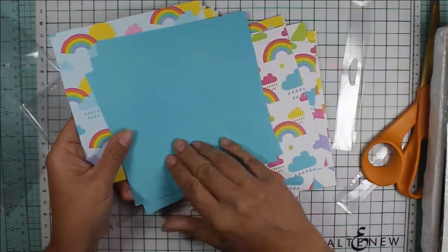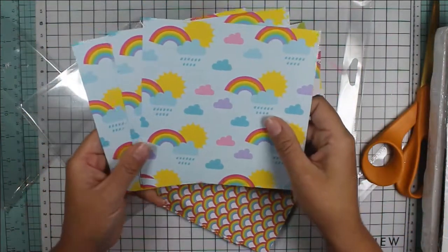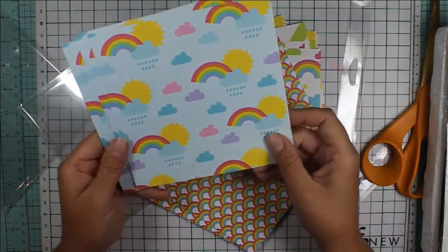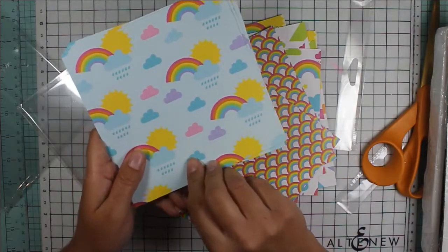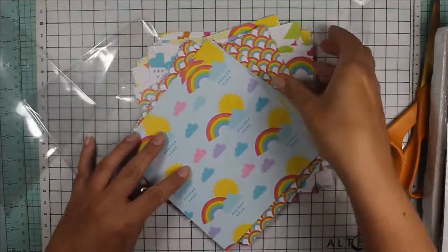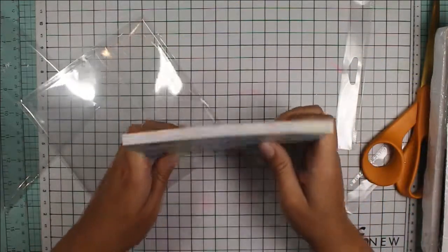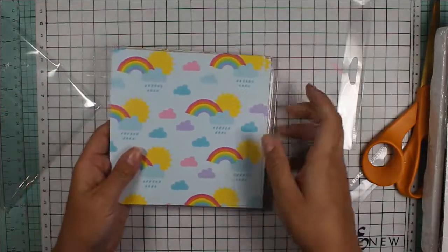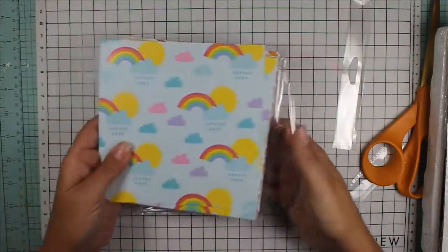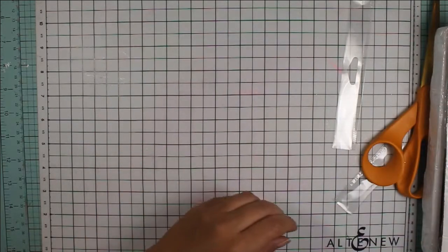And then some blue that matches perfectly with the paper. And a light blue background with some more rainbows, clouds, and suns. And a nice stripe to coordinate. I'm really impressed and I think that's really good value — really high quality paper. I'm going to enjoy making some cards with this paper.